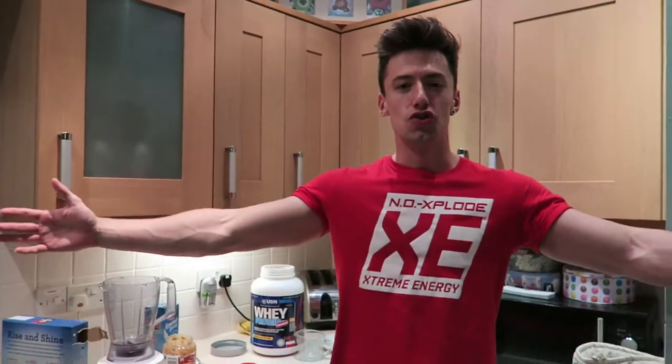What's going on YouTube? It is Greg Locker Fitness here, and today you're joining me in the kitchen where I'm going to show you my 1000 calorie shake that I have after every training session.